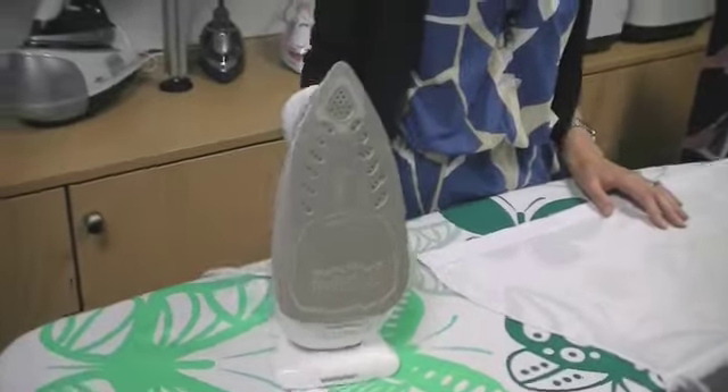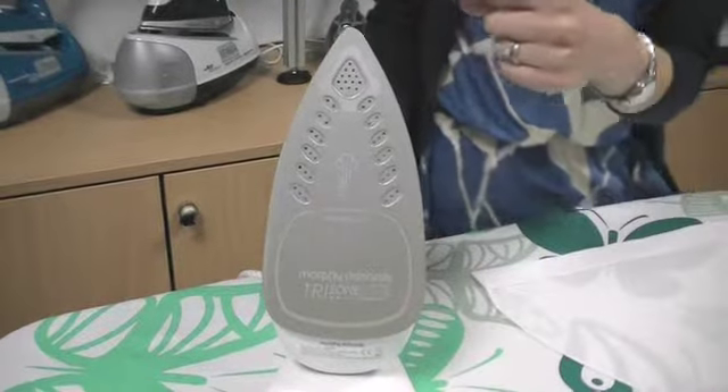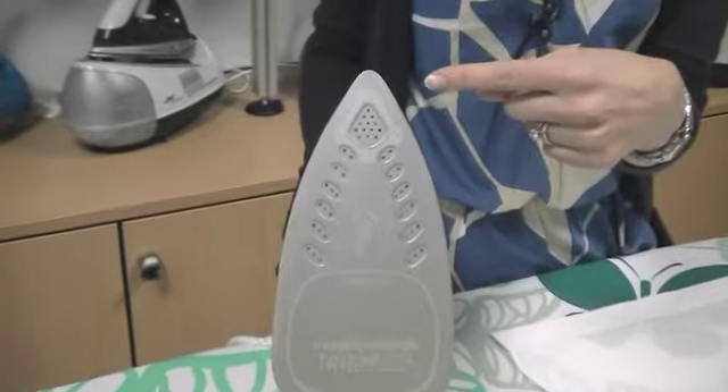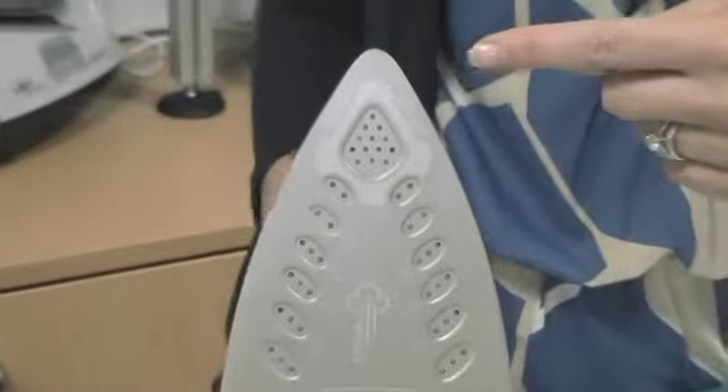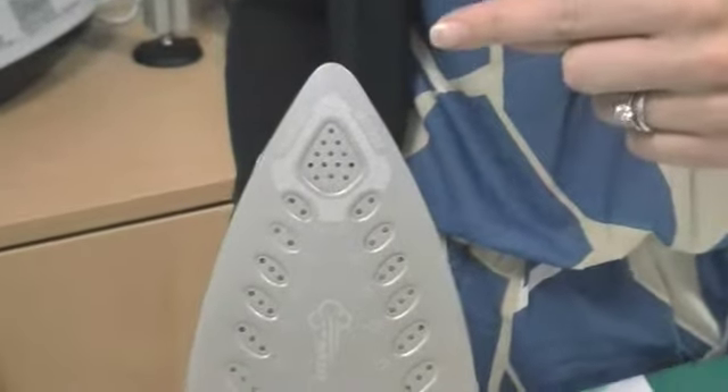Firstly, we have a unique sole plate which is called TriZone. It has three unique parts to it, three unique functions. The first is the Turbo Boost, which allows steam to penetrate into garments in the tricky areas of shirts and skirts, etc.